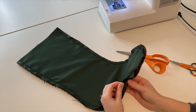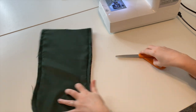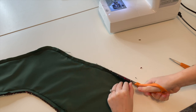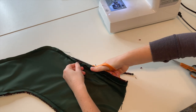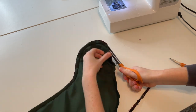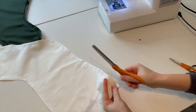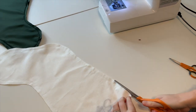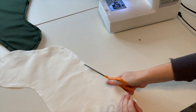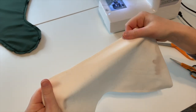Next, trim down the fabric to remove some of the bulkiness. If you're using velvet, I would suggest leaving that as is and only trimming the front panel fabric. Trim your lining as well — I trim to about a quarter inch away from the stitching line.